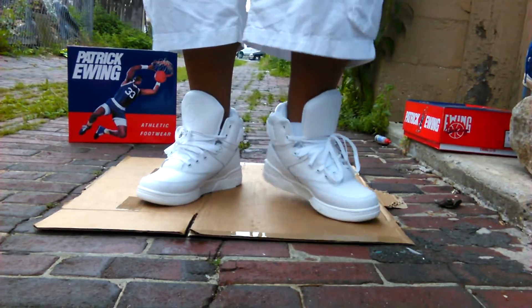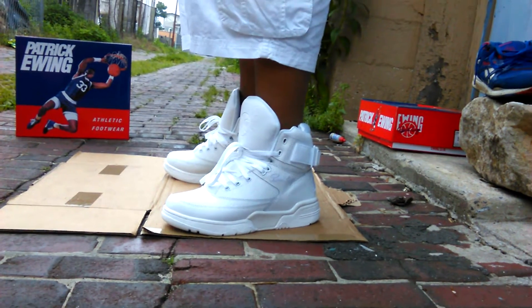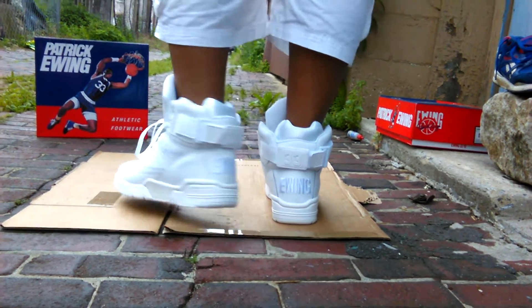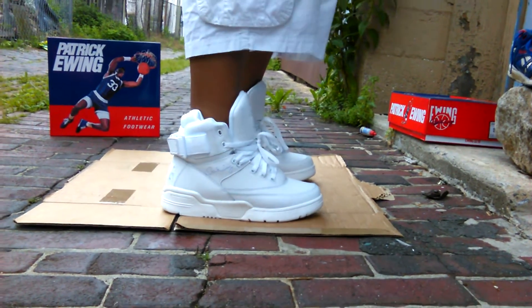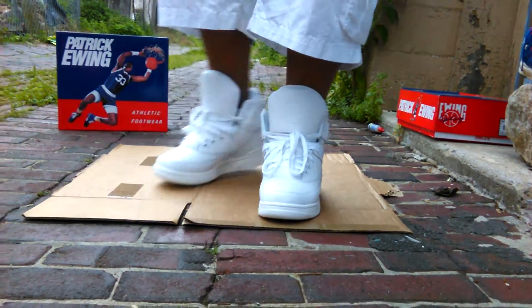It's your boy Flatfoot Sneakerhead back at you with another on foot. We have the Ewing 33 High Triple Whites. This is part of the June release. These joints are so clean — I'm talking Mr. Clean without the baldy, Hoover without the vacuum. That's how clean these joints are.